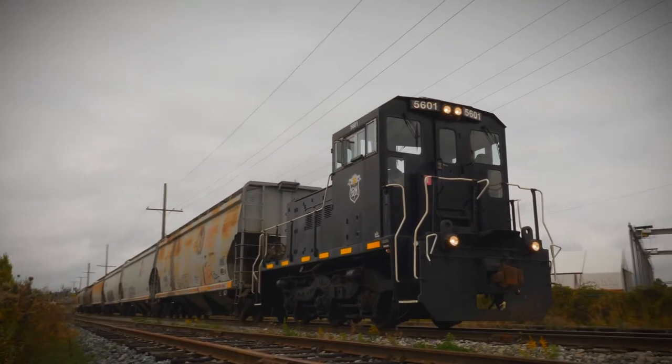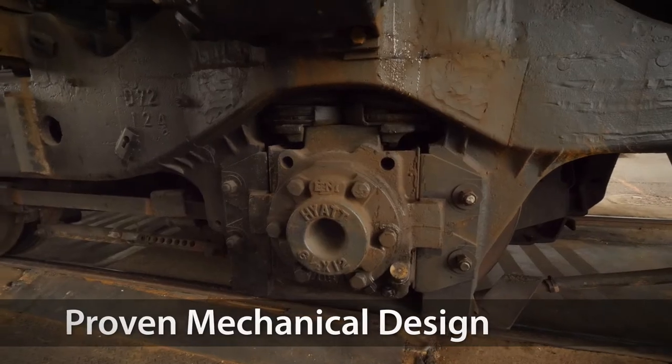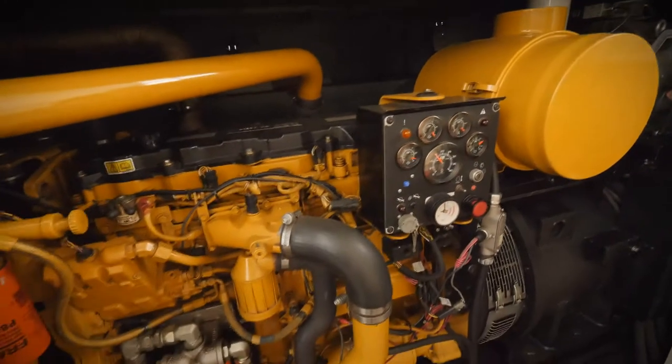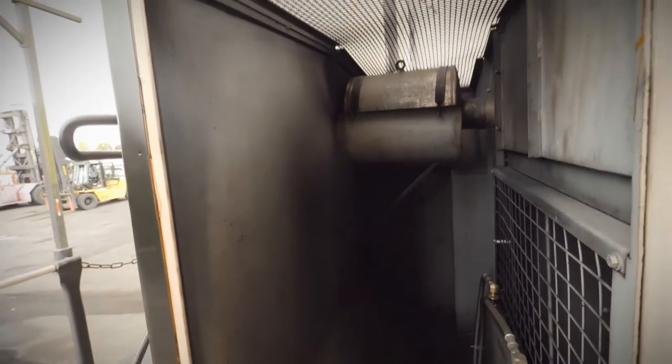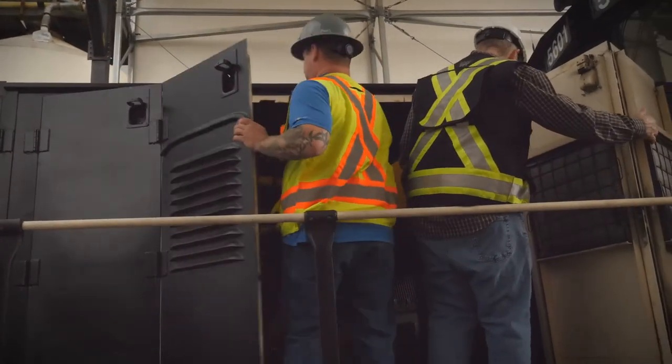We want the product to last 30 years plus with a minimum amount of operating downtime. From a mechanical standpoint, the product we offer is assembled with an emphasis on simplicity and ease of maintenance. The running gear is conventional with long-term reliability. The power unit is a certified Tier 4 final off-road engine, skid-mounted with radiator, alternator, and compressor — simple to maintain with readily available parts.